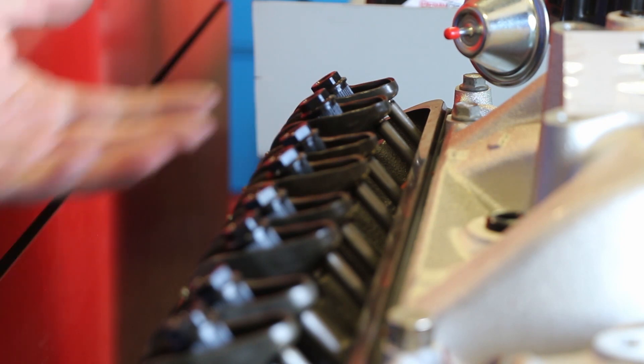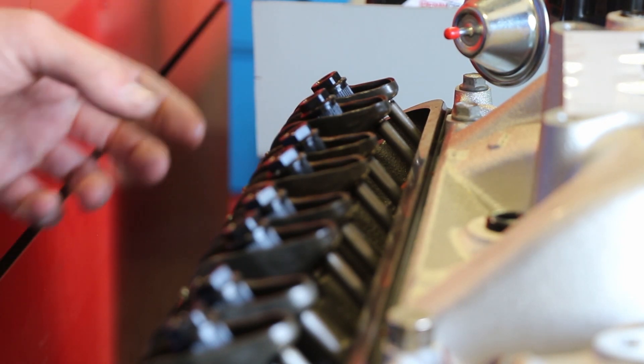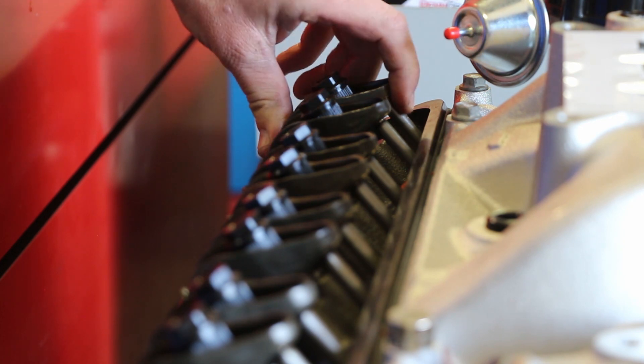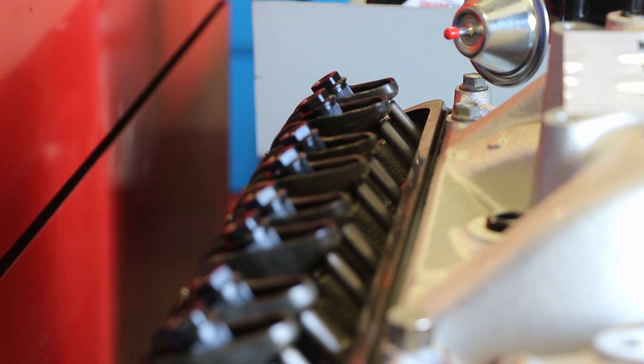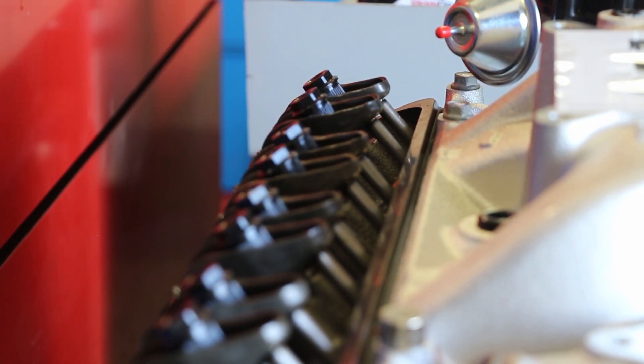Now I would go on to number four and continue down through the firing order. The rule is: you're going to set your intake valves when your exhaust just starts to move. I'll go to the other side and show you how to set the exhaust valves also.